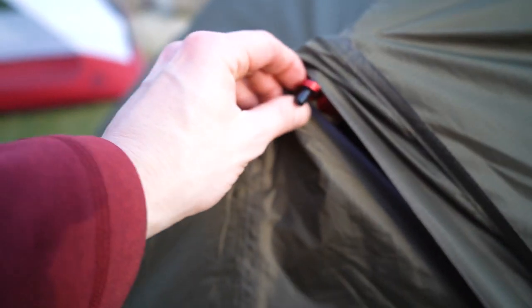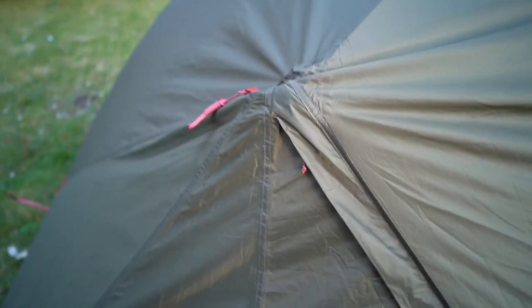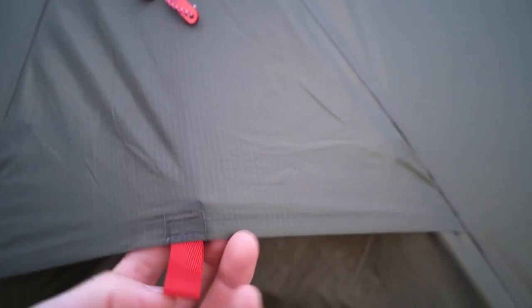Finally, there's this bit on the inside that clips around the central pole, and you just zip it back up. Just make sure these are all tightened to the max that they can be, so the tent is taut. And the last thing is to do the air vents that attach to the velcro on the inside.